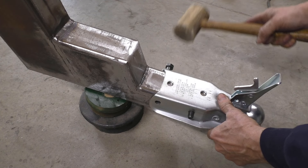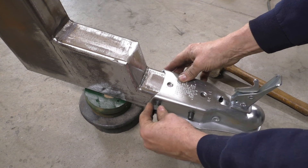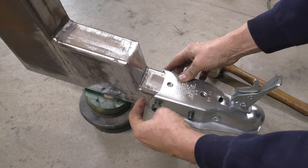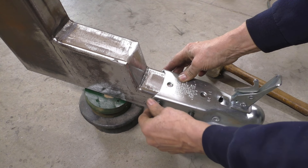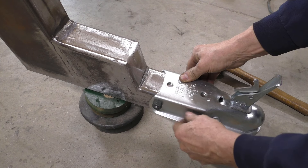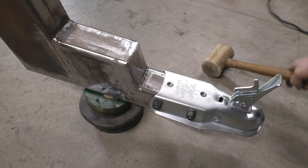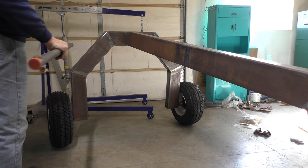We've got the bearings adjusted and put the cotter pin in after backing off the nut just a little bit to leave some room in the bearings. Now I need to put on the grease cap on the outside. I cut off a piece of PVC tube that fits around here so that I'm driving on the rim around the edge evenly and it doesn't ding up the cap.